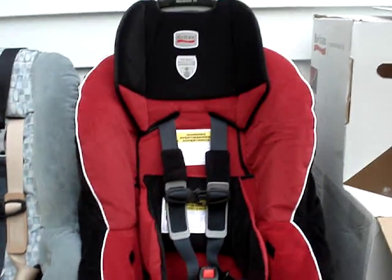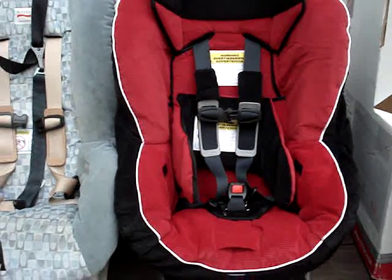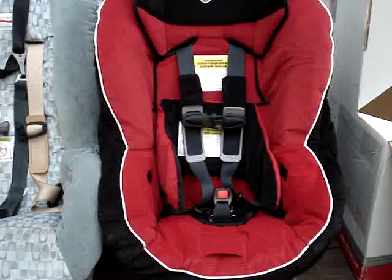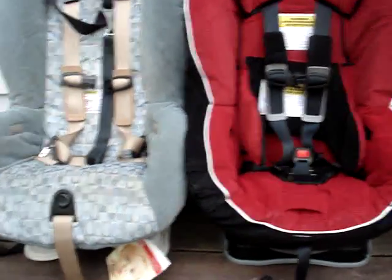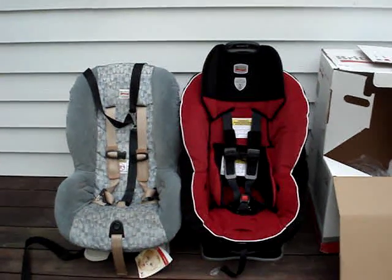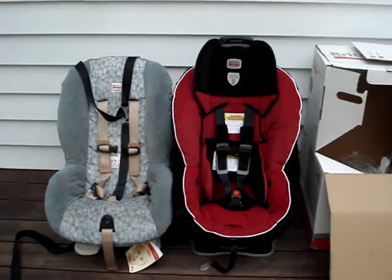I did lower it all the way to the bottom position and I tried a newborn doll in it, and the straps were still a good three inches above the top of the baby's shoulders. There is supposed to be an infant insert that you can purchase separately from Britax. I do not have that, so I cannot comment on how much that will change the fit for a newborn.